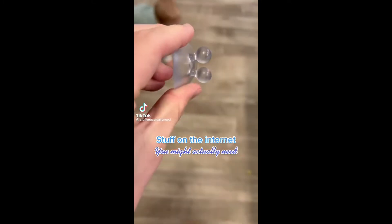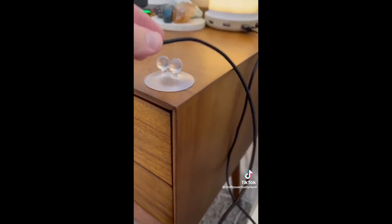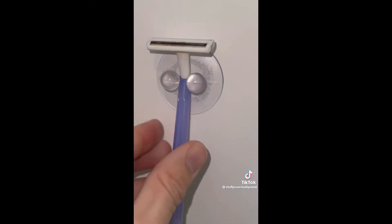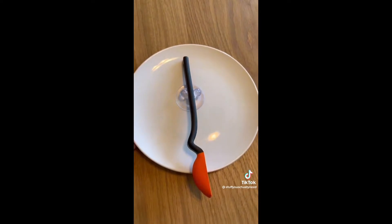Stuff on the internet you might actually need. These little guys are so useful and will suction to pretty much anything, like a toothbrush on the mirror, or a cord next to your bed, or a razor in the shower, or a makeup brush on the mirror, or a pen on the fridge, or keys on the wall, or a spoon on your plate — if that's the kind of thing you need.